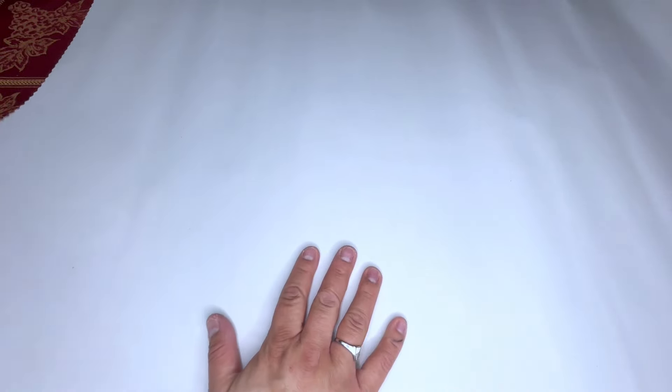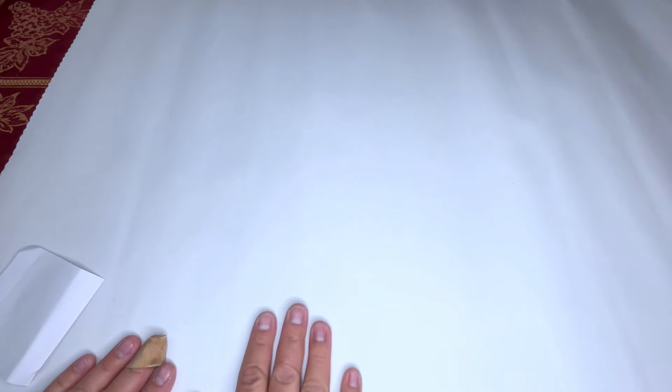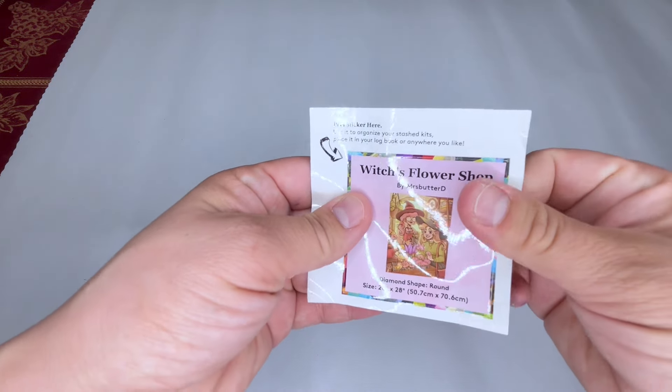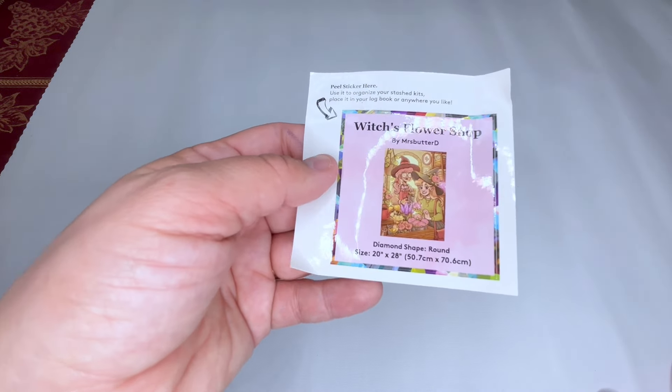Not only is this going to be an unboxing, I'm also going to be doing the kitting up and show you the first square. It's not going to be a super long video — I'm not going to show you the whole kitting up, but you'll see it kitted up and then you'll see the first square done. So here's the tiny sticker.